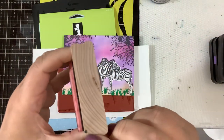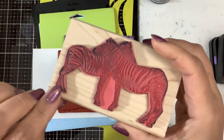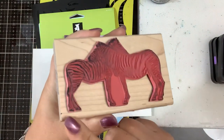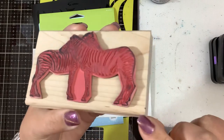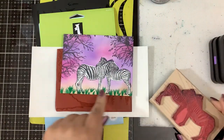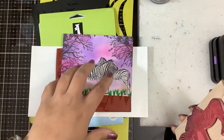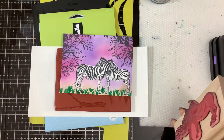I marked my wooden stamp right here and here because that's where the feet of the zebra are, so I knew I wanted this towards the bottom of the paper. I lined up my paper and stamped so the feet were pretty low to the ground. So I stamped my zebra, stamped my trees.